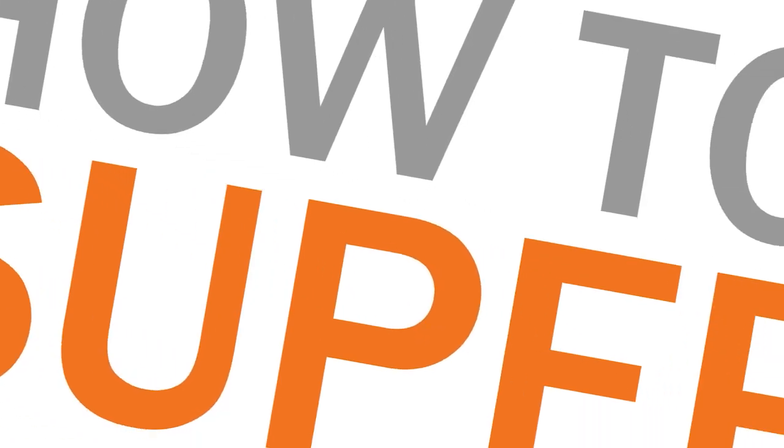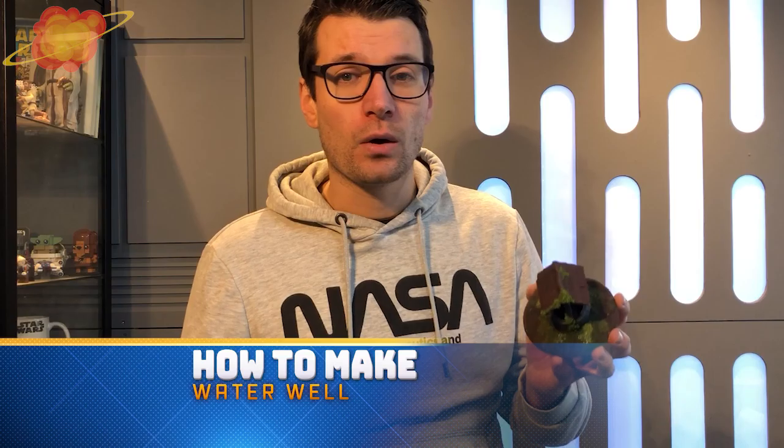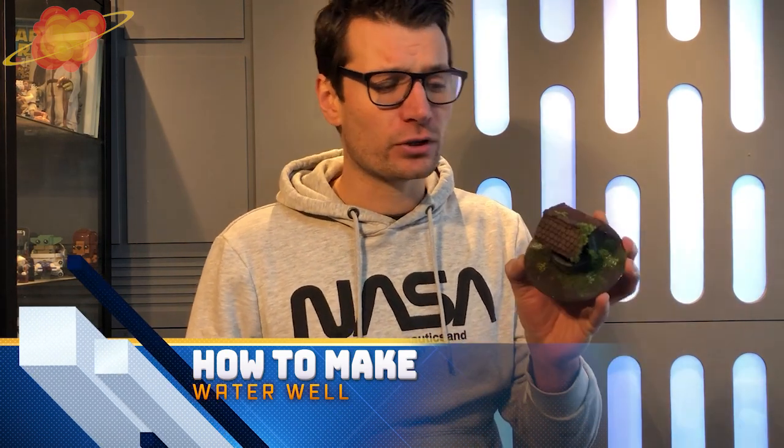Today we're going to create this old water well. While you're playing D&D, Warhammer, or any other miniature game, it's always nice to have some small pieces of terrain around. So let's start building this one.